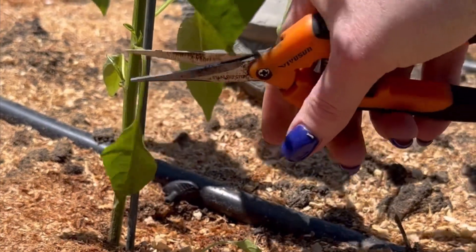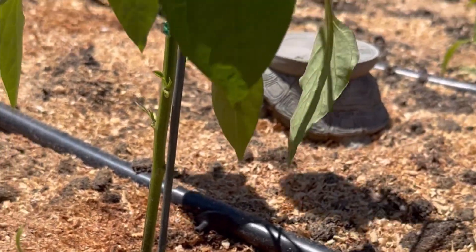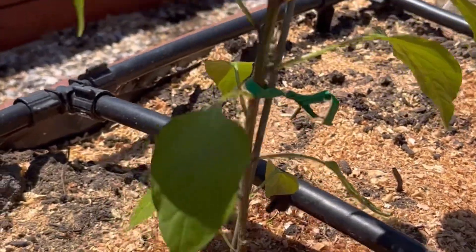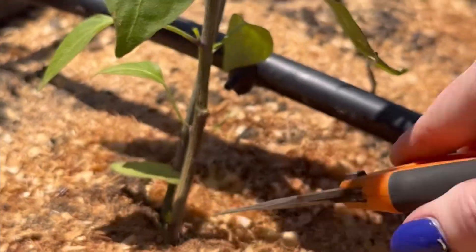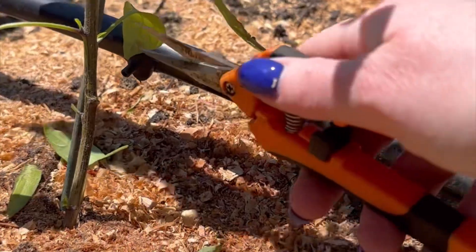As you can see, I'm going through and removing the lower growth to make the bottom stem available for better airflow, to prevent disease from splash-up when watered. I use a drip irrigation system to prevent blossom end rot in tomatoes and peppers — consistently with a timer, the same amount every day.